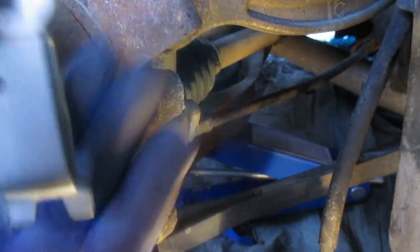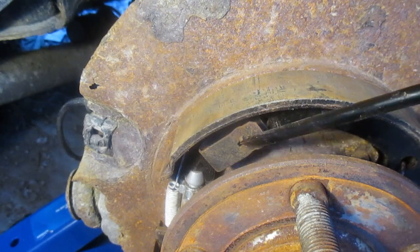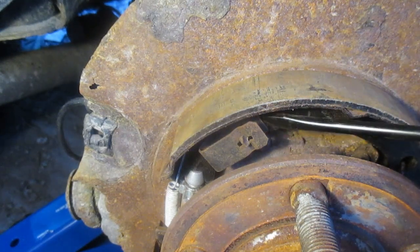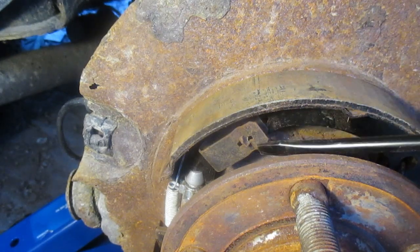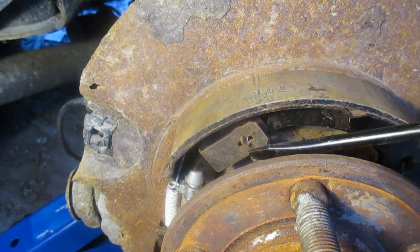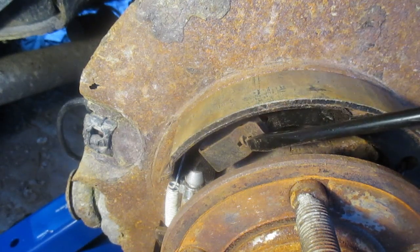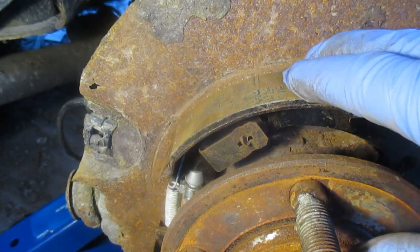I want to talk about the hold down clip and the hold down pin — you can see the end of the pin coming out here. This is personally my most despised part of this whole job. This clip is on the outside of the brake shoe, and the pin has to come through from behind on the brake shield. You have to line it up so the head of the pin comes through the hole in the clip, and then you turn it — that's what keeps the clip in place, which in turn keeps the shoe in place.